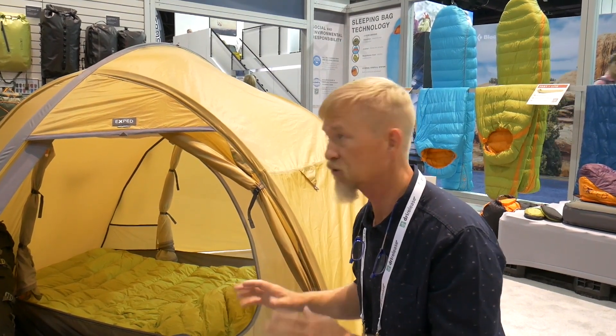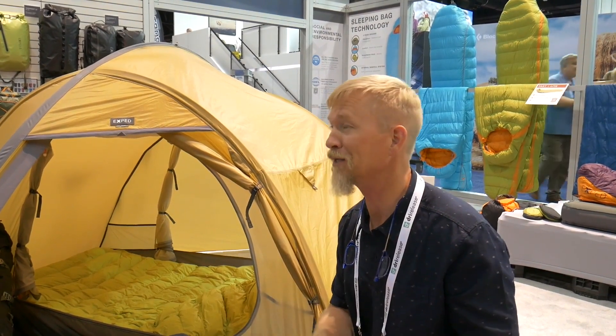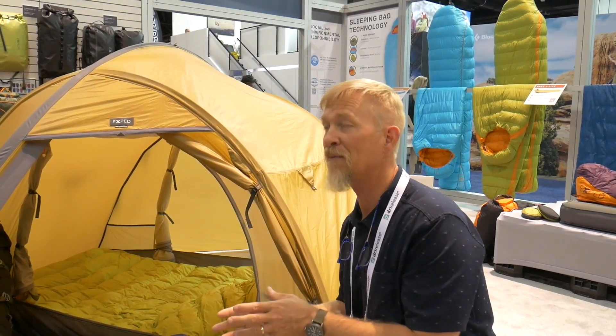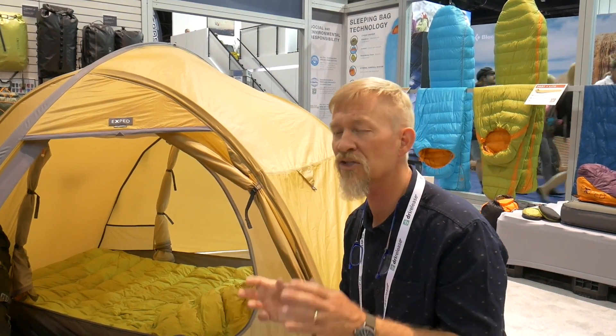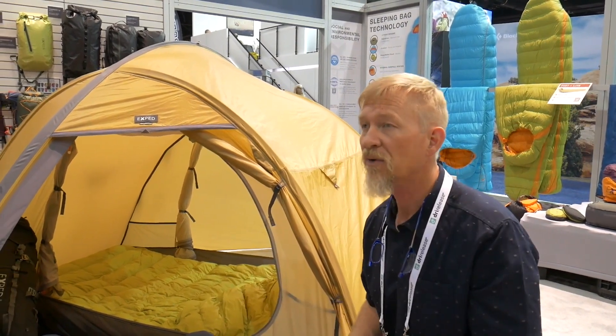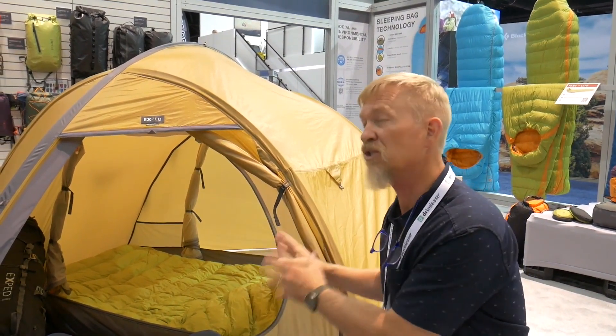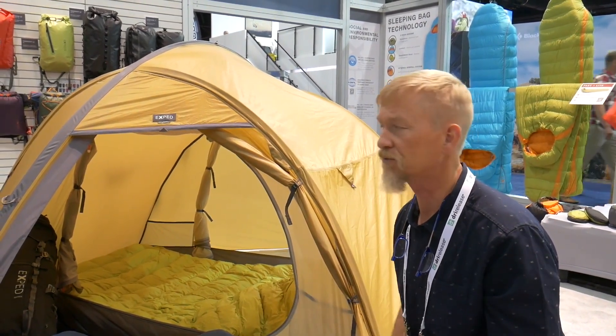It's a beautiful, super lightweight tent. If you want the ultralight backpackable climbing application, that's the way to go. It's just a matter of balancing — there's no such thing as the perfect tent. That's why I have six of them. Anything is going to be a compromise, but you choose based on your specific needs and conditions.